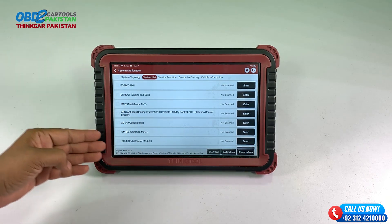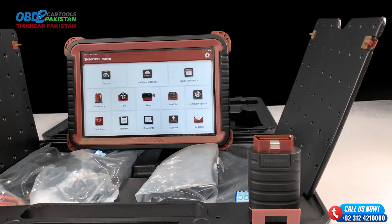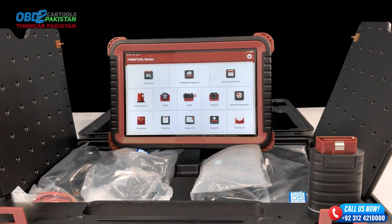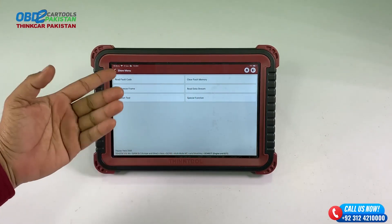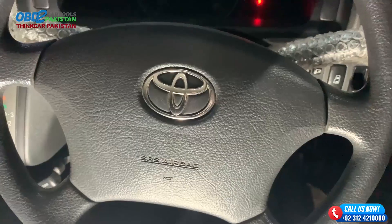The ThinkTool Master has got you covered. Its user-friendly interface and intuitive design make it super easy to navigate through the different functions, making it a must-have for any car enthusiast or professional mechanic.